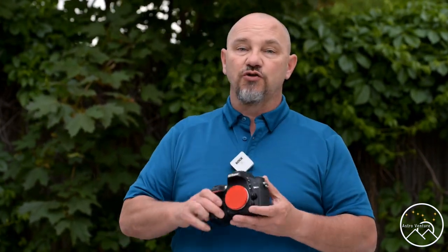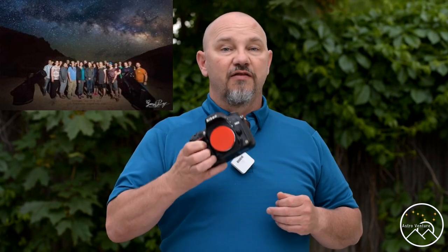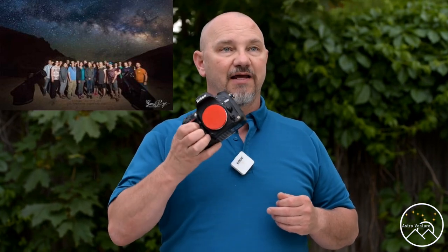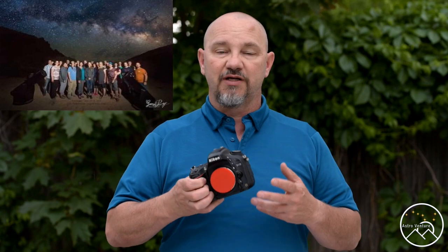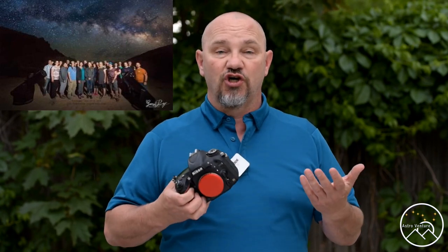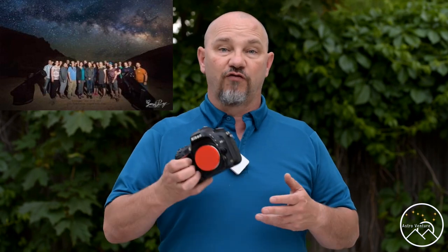First off, let's address stock cameras. If I'm shooting Milky Way photography, I like to set my white balance to a Kelvin temperature of 4100. That's what I'm happy with — it gives a nice blue tint and I think it looks good. You might have to adjust it depending on the light pollution where you're at.